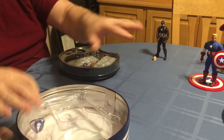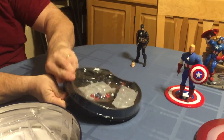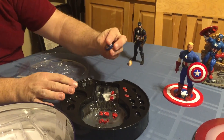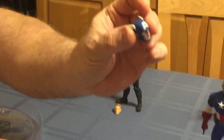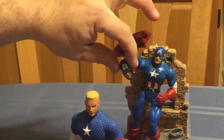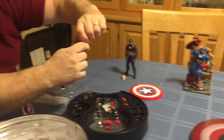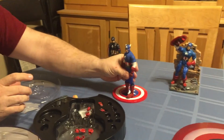I do think this figure is well worth getting. It also comes with an interchangeable head which is just fantastic looking. You can compare it to the Hasbro one and the Toy Biz — it just looks great.